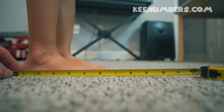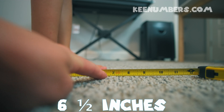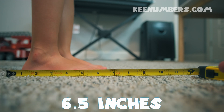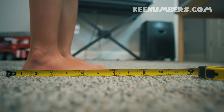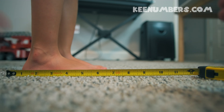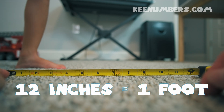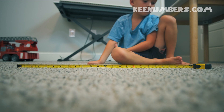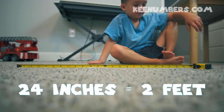Here's Hezzy's foot — it's roughly at 0 inches and his foot is just about 6 and a half inches. That gives us some perspective on 12 inches. 12 inches is twice as much as Hezzy's foot. So that is 2 feet or 24 inches.